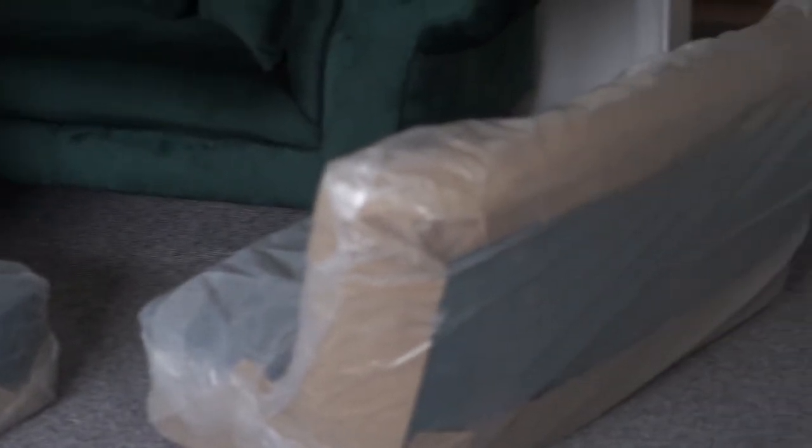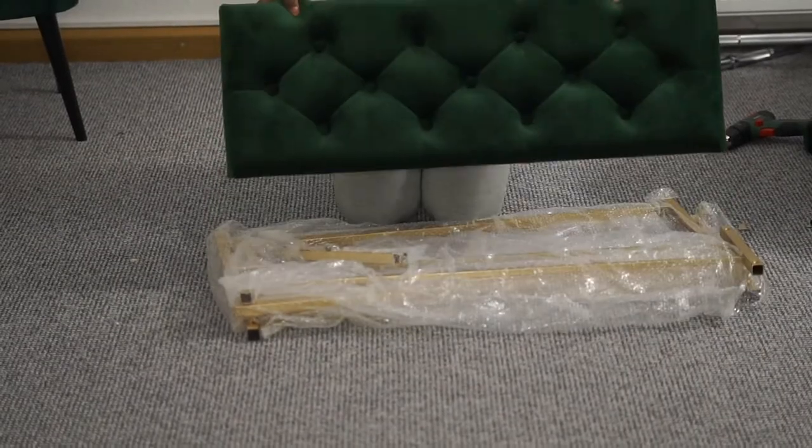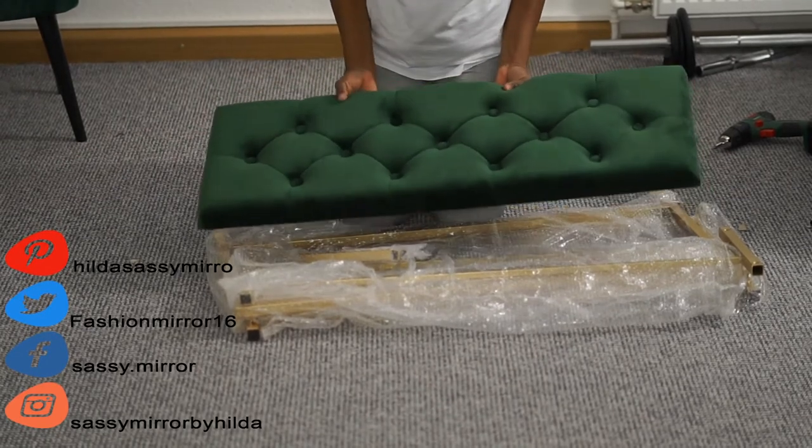Here are the furnitures and I'm going to start unpacking them now. I'm going to start assembling the furnitures and I will start with the stool because it's the simplest among them all.